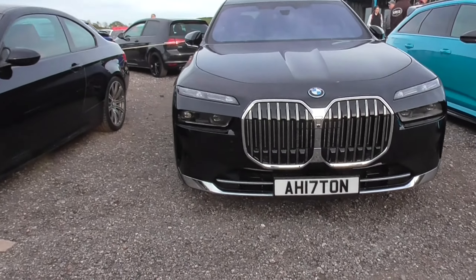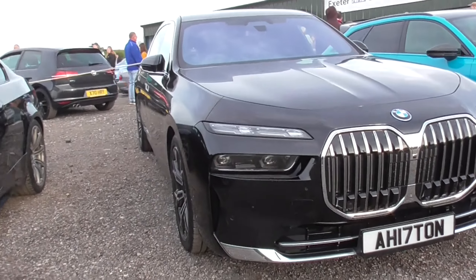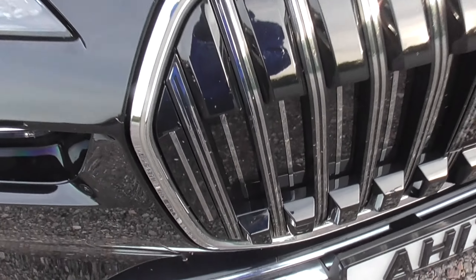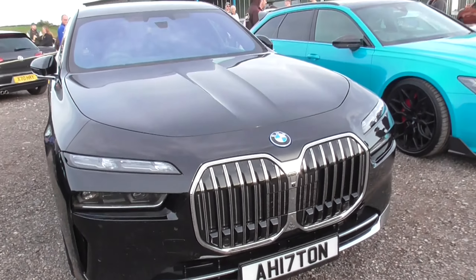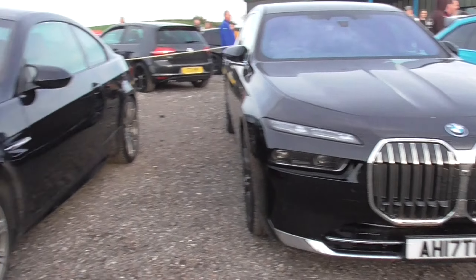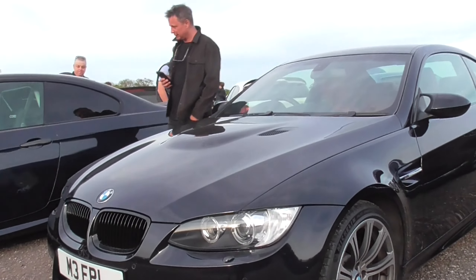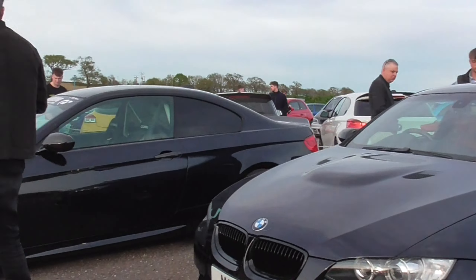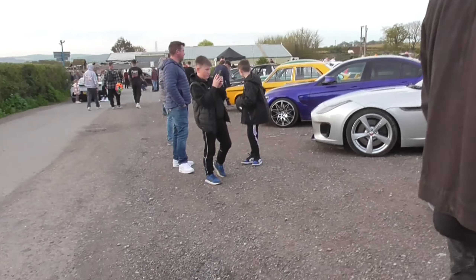I have an RS6 C8 next to the BMW i7. I'm pretty sure these grills illuminate — I'm not actually 100% sure about that. We have another E92 next to another one, and a preface F-Type.